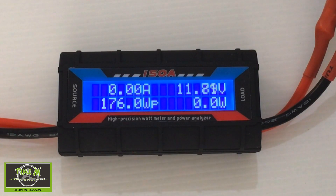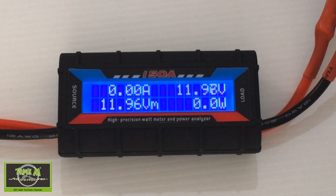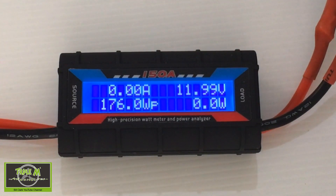Okay, there we go. You can see the voltage has dropped — it looks like it's coming back up. The maximum we drew was around 16 amps. Let's try again.